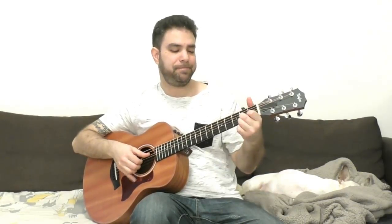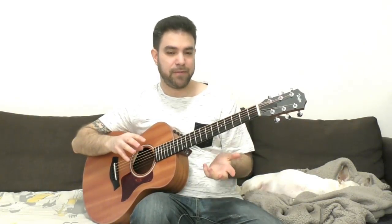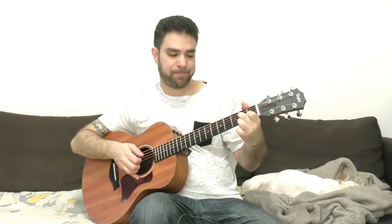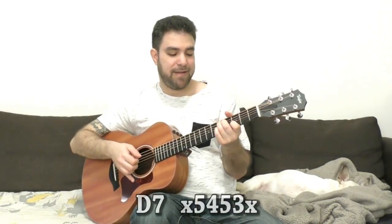Now we have D7. For D7, we have the shape we all know and love, but it's very confined. As I explained in the blues in A lesson, you only have two notes to play around with plus your bassline, and that's not enough. So I prefer the C7 shape up two frets, which gives us so much more to play around with.